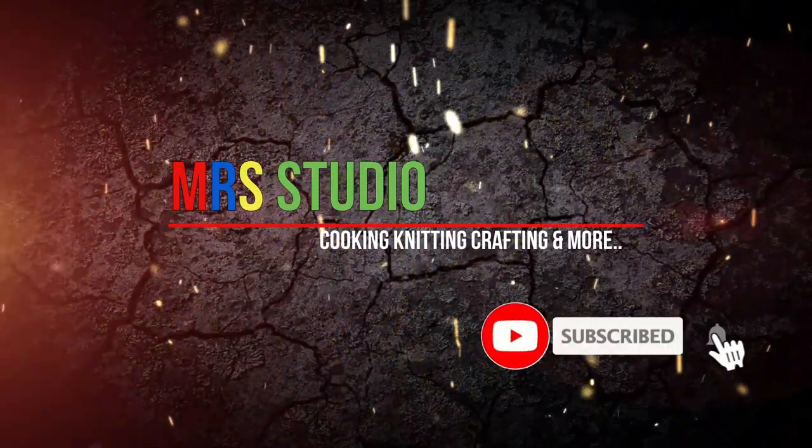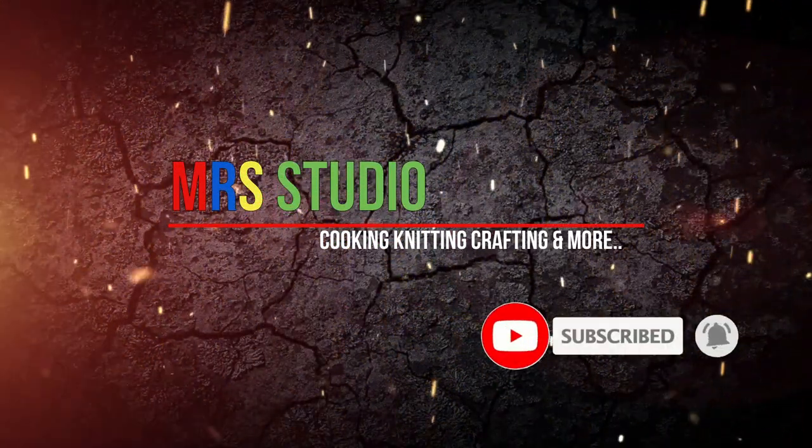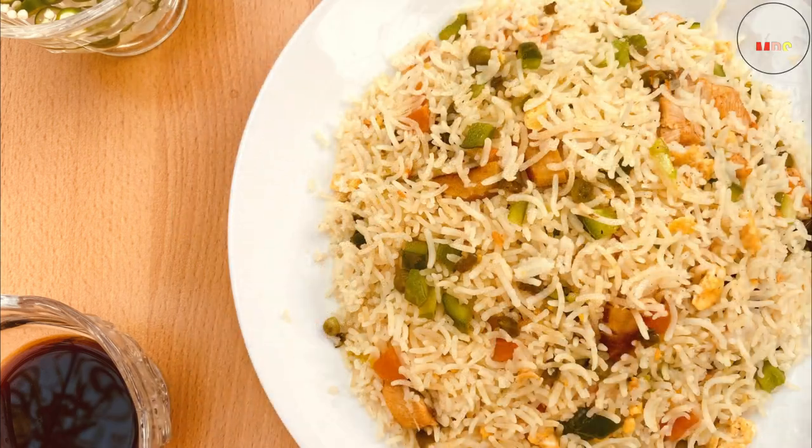Hi friends, welcome back to MR3. Today we are coming to a one-pot fried rice recipe.